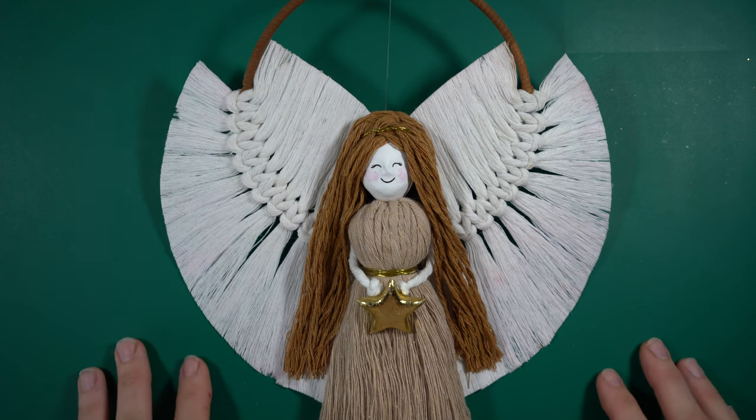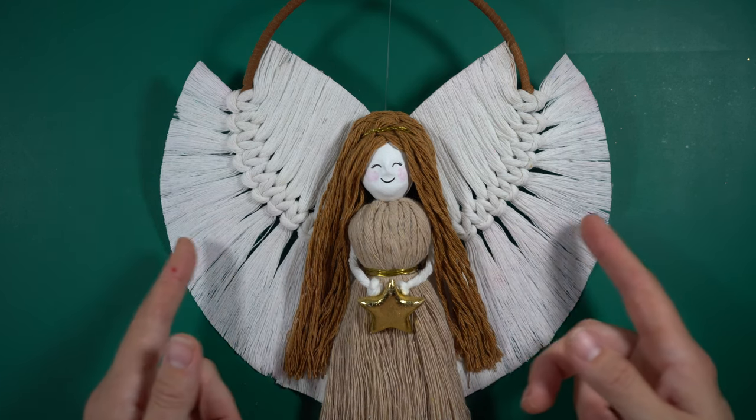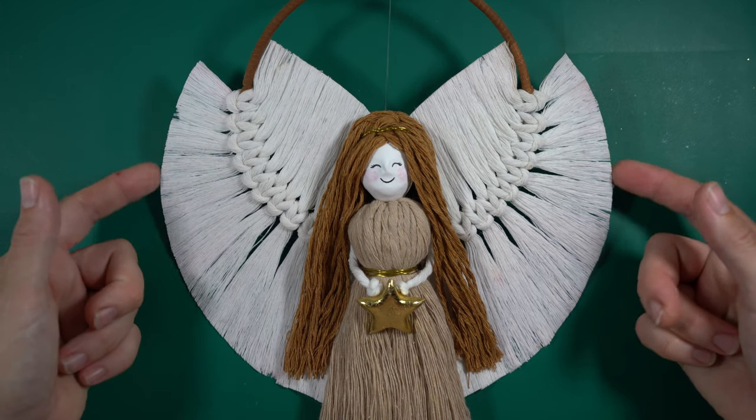Hi everyone, welcome back to my channel. Today we're going to make this cute little macrame angel and I'm going to show you a little hack how to get the wings to stay upright.